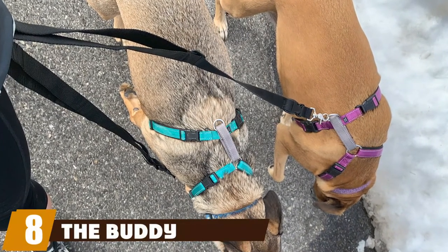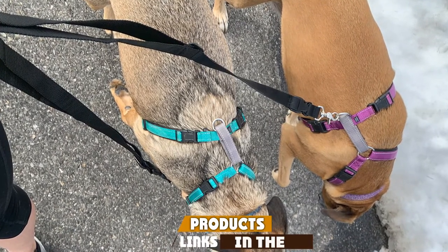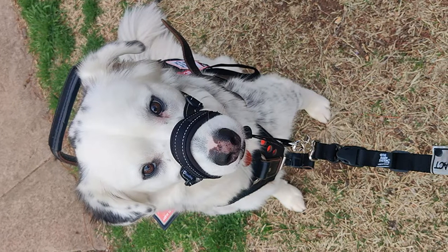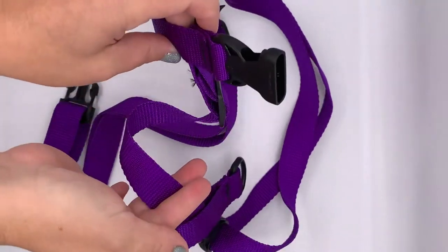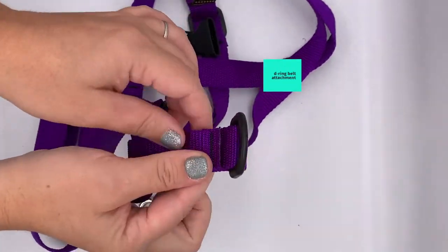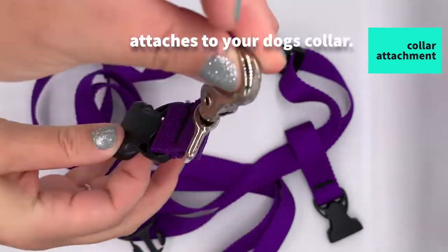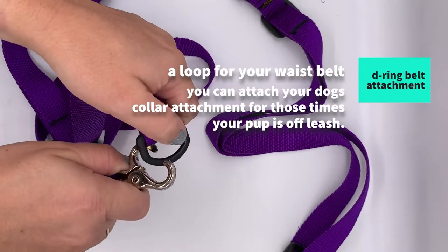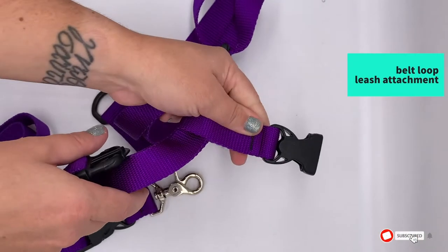Number eight is the Buddy System, designed for smaller dogs. Many leash systems weigh too much or give a smaller dog too much of a lead. The Buddy System comes with an adjustable length leash of 22 to 40 inches and can also be used as a traditional handheld leash. It attaches via a sliding hook around your waist, and features a quick release button for emergencies. This pick is designed with dogs 20 pounds and under in mind.